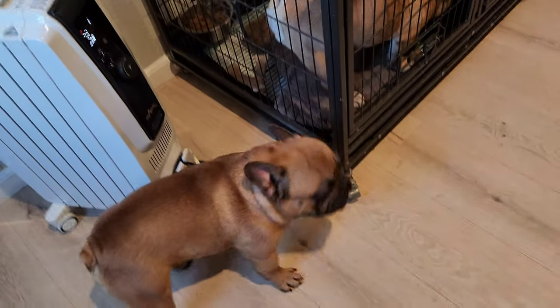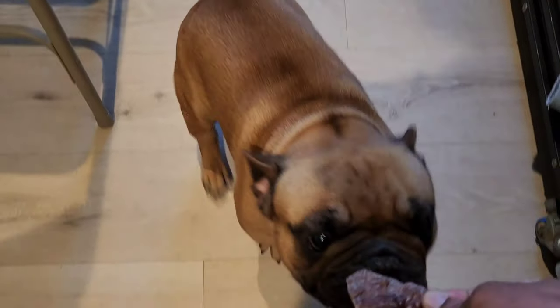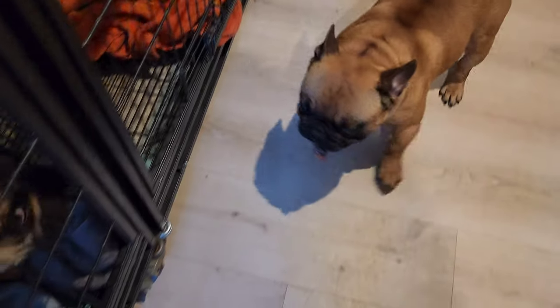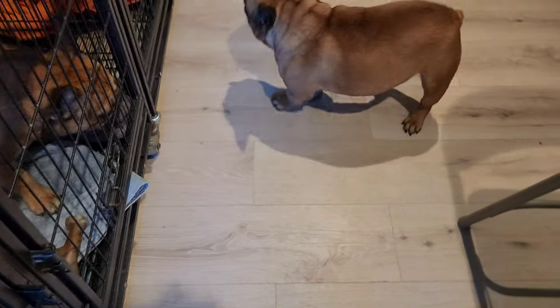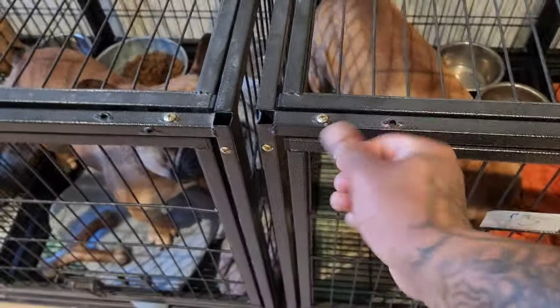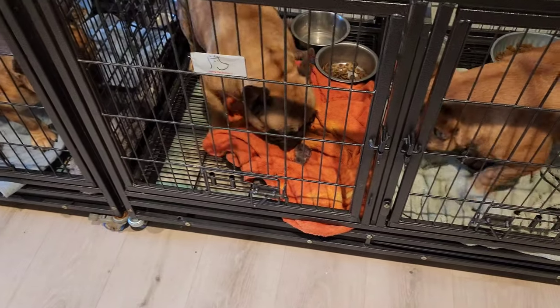Alright y'all, here we go. Here's Prom — we're gonna see if Prom likes it. Come here, Prom. See the treat? He got the treat and wanted to go to his comfort zone to start eating it. Let's check him out.